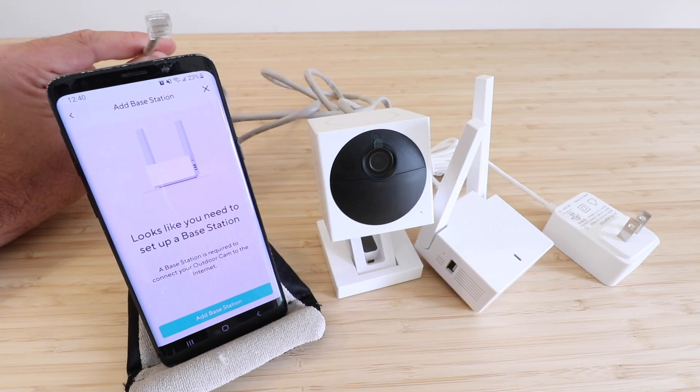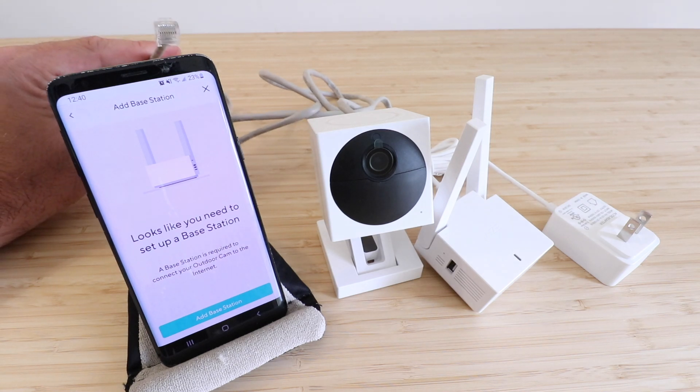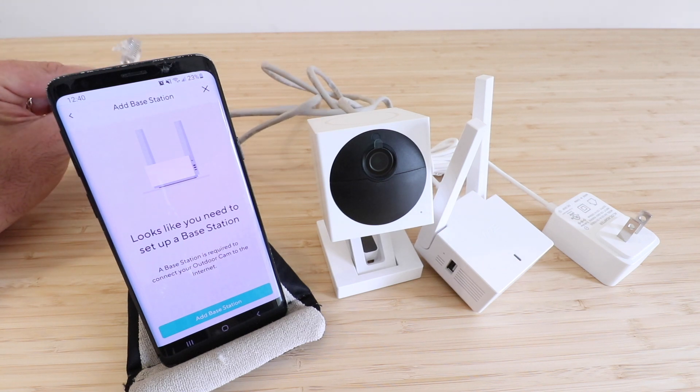One thing to note: sometimes Wi-Fi routers only have one extra port, so you may need to get an additional switch to connect this that has more ports. We'll include a link to that below if that's something you need. I'm going to go ahead and plug this in now.